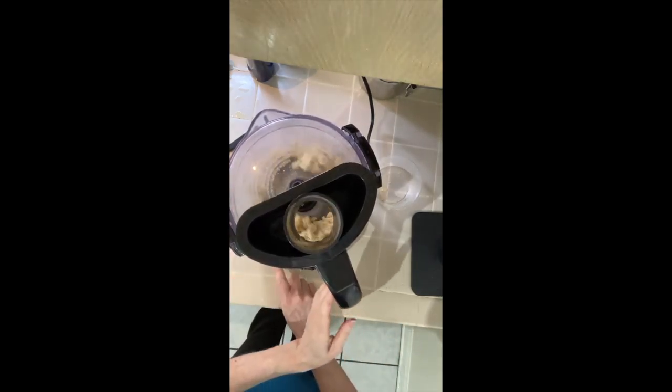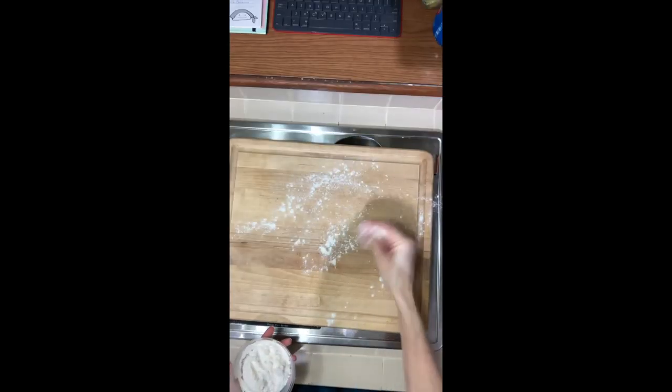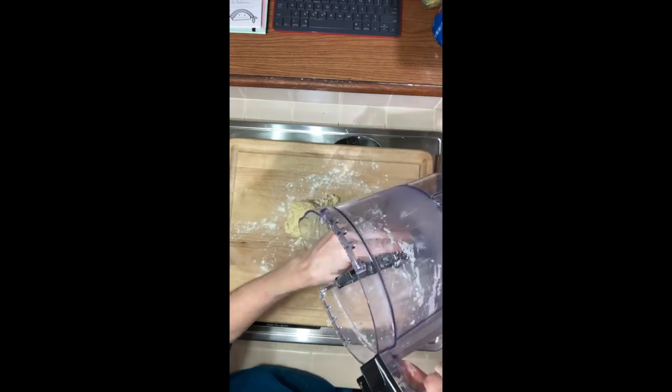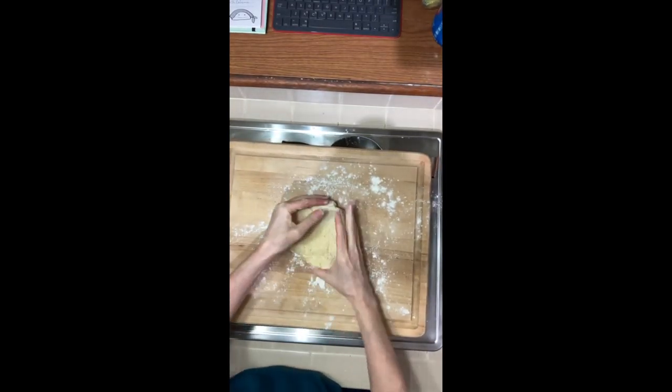Start with two tablespoons and begin pulsing it. You want it to start to come together, so add a tablespoon at a time until it just begins to come together — you don't want it to get too terribly wet.